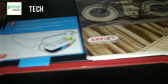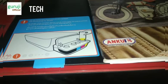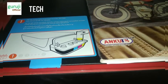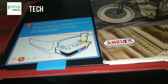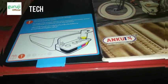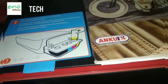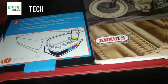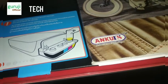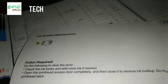Hey guys, welcome to another tech video of Guruji Official. In this particular video we will solve an issue — the E9 error in the HP Ink Tank 316 printer. You can see this type of error on screen: 'Ink system maintenance E9 action required.'